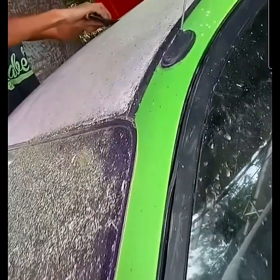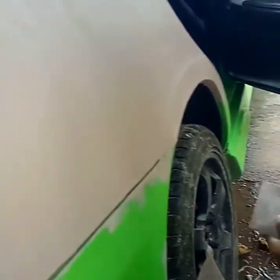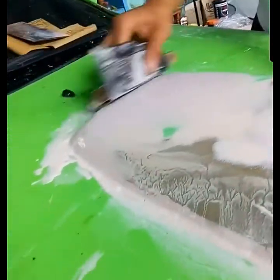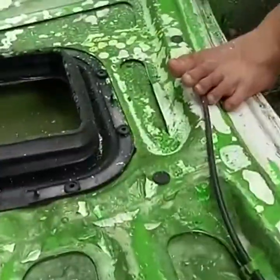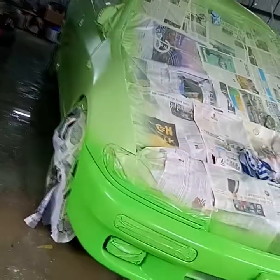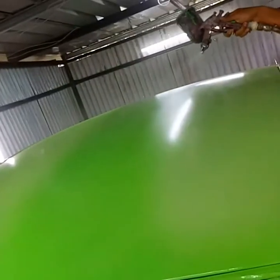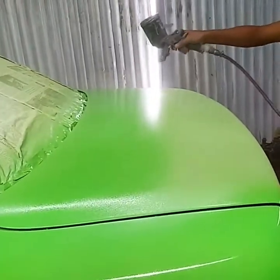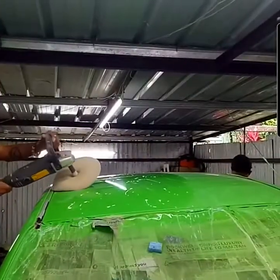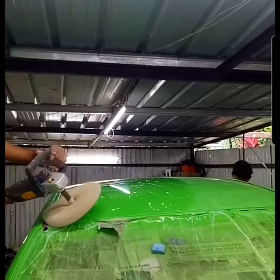They did the sanding, scraping, and sealing process. They did restorations especially on the hood, removed all the bubbling paint, applied the primary coating, and then the secondary coating. They attached and installed the body kits as well as the spoiler. After two weeks of waiting, here is the final result.